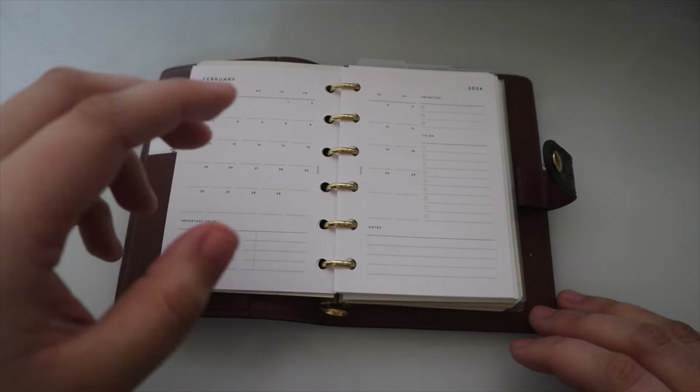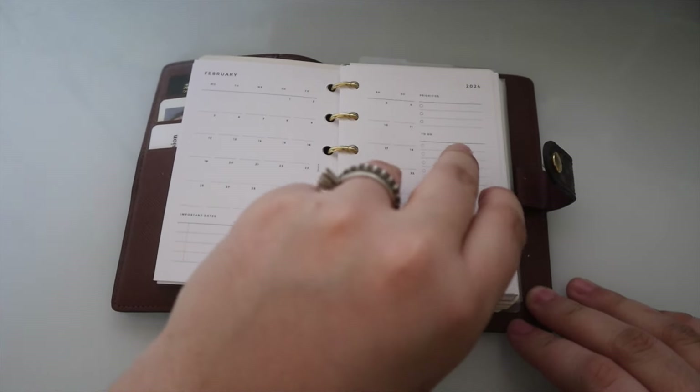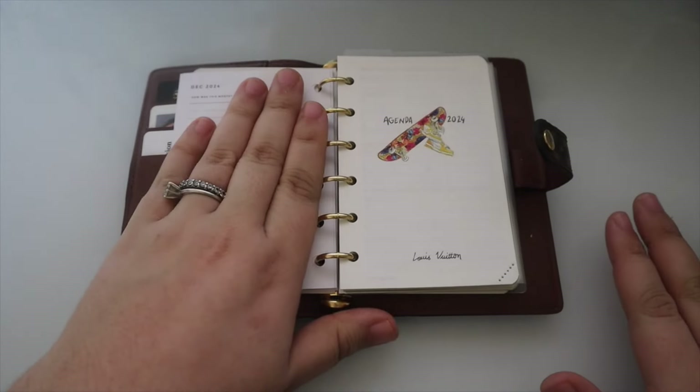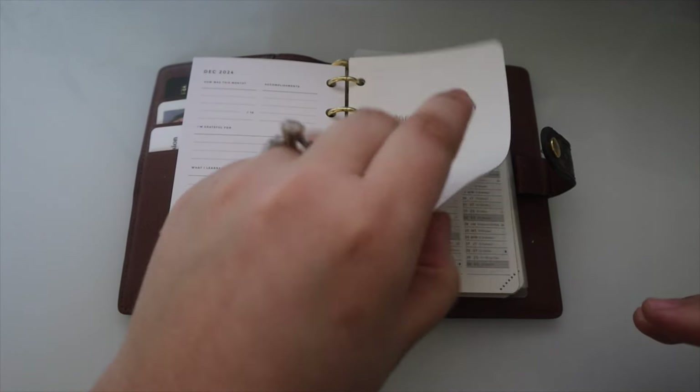For February, I didn't really use it at all — maybe just referenced it for the month, but that's fine. I don't force myself to use all of my inserts because that gets too stressful. I have the entire year in here, and then I have the agenda refills.